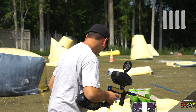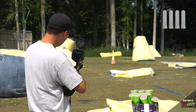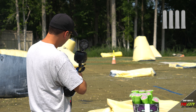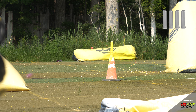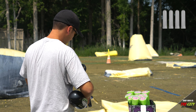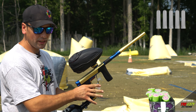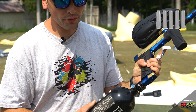And then we'll just check the velocity: 299, 284, 288. This will be pod five. We'll take a look at the gauge — we're right above 3000.